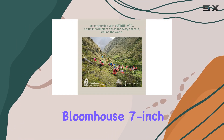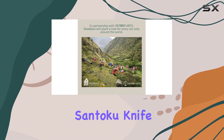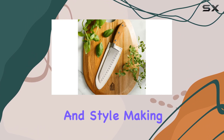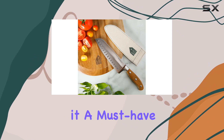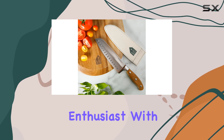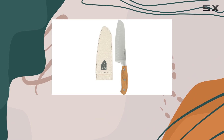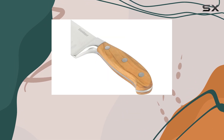Overall, I highly recommend the Blumhouse 7-Inch German Steel Santoka Knife. It combines functionality, sustainability, and style, making it a must-have for any kitchen enthusiast. With its sharp blade, comfortable handle, and beautiful design, this knife is sure to become a favorite in your culinary adventures.